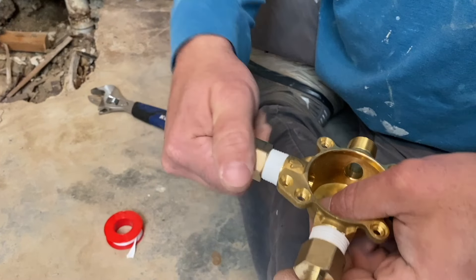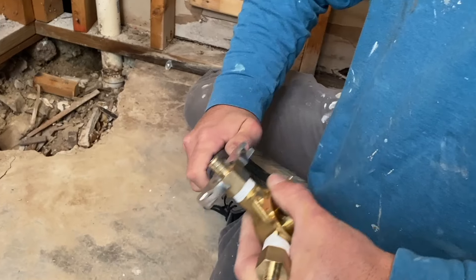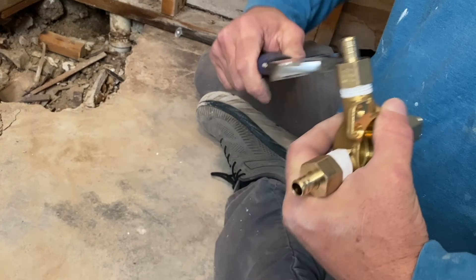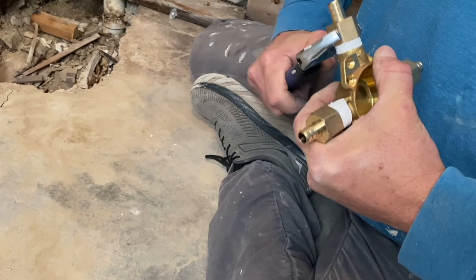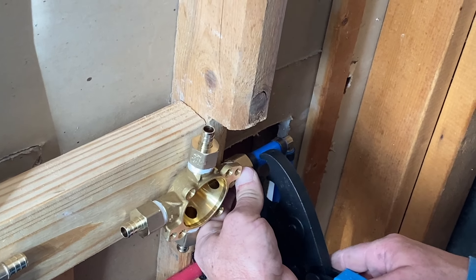Right here we have the SharkBite half-inch to half-inch FMPT adapter. This is perfect for all your plumbing needs. First of all, it's made out of high-quality copper, so it's going to last a long time and it's not going to go bad on you.